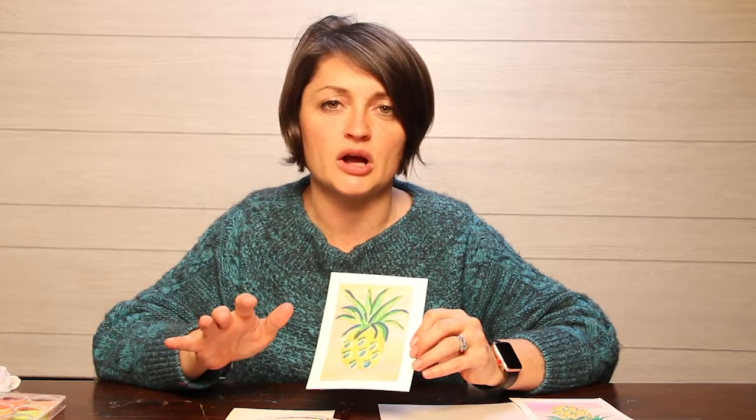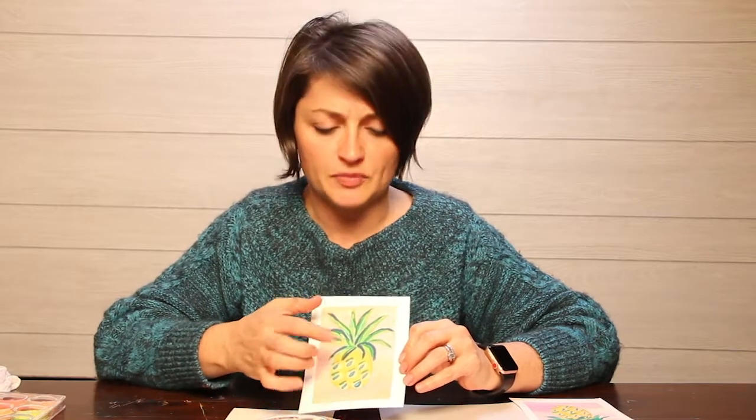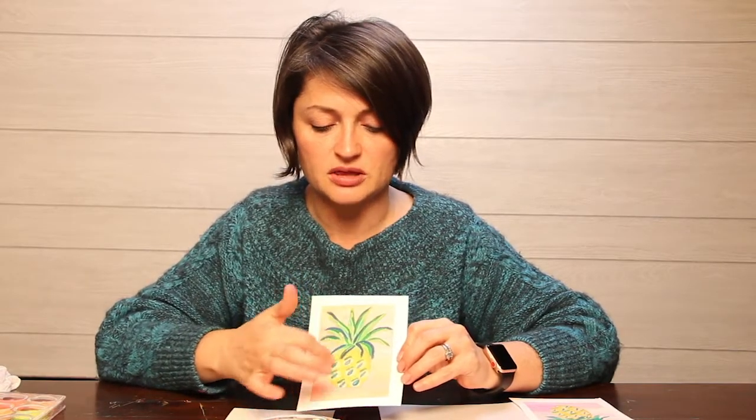We're going to paint the background first, then the yellow part, then the top, then the little details on the yellow part. It's a very easy step-by-step method — don't worry, you can do this. The biggest part is just to have fun, be creative at home, and learn something new. I'm glad you're here with me.